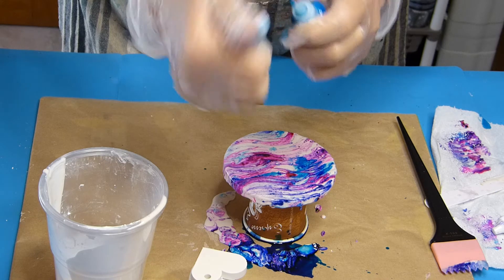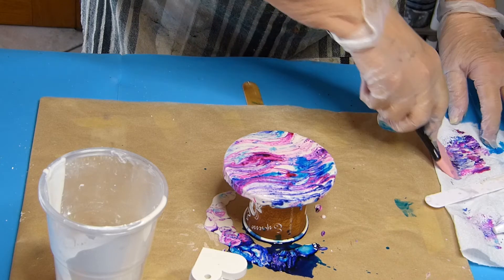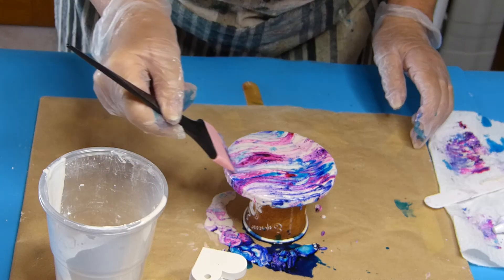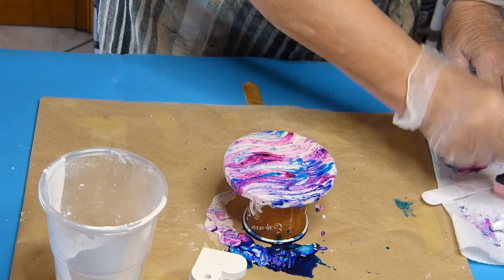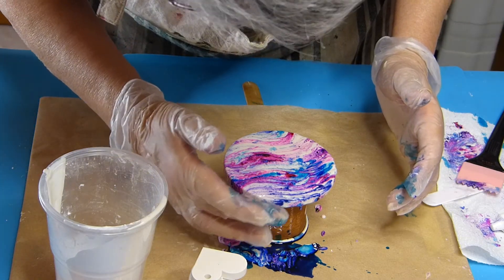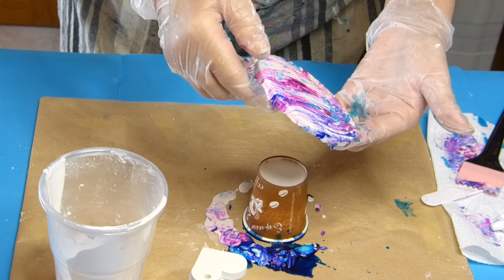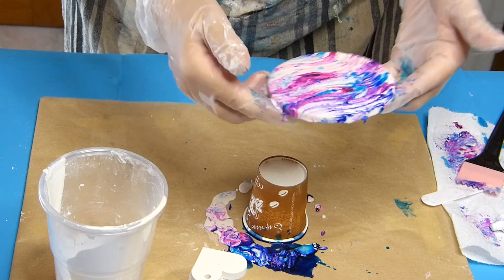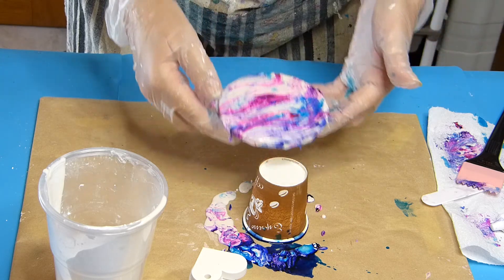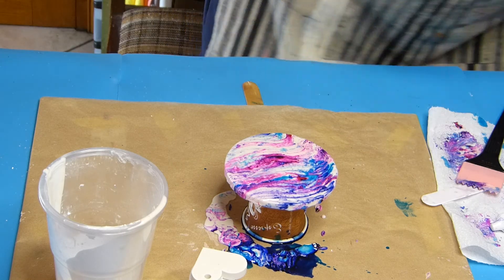This bottle opens by pulling the cap off, and the others you have to unscrew. It's my first try, live with you, so don't blame me if it's a bit of a failure. I'm going to move a bit to see if I can cover the side, but it's not easy at all. And I can see I have a few little lumps.